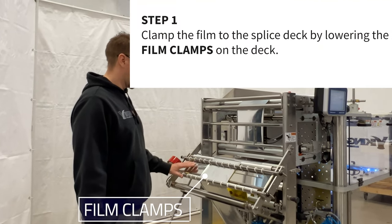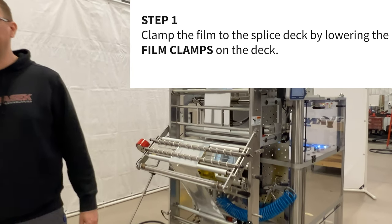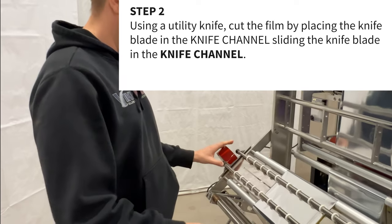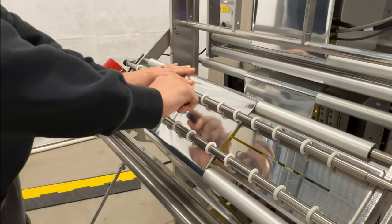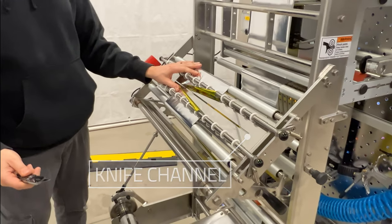Step 1: Clamp the film to the splice deck by lowering the film clamps on the deck. Step 2: Using a utility knife, cut the film by placing the knife blade in the knife channel, then sliding the blade down the channel while cutting through the film. Ensure to make a clean cut.